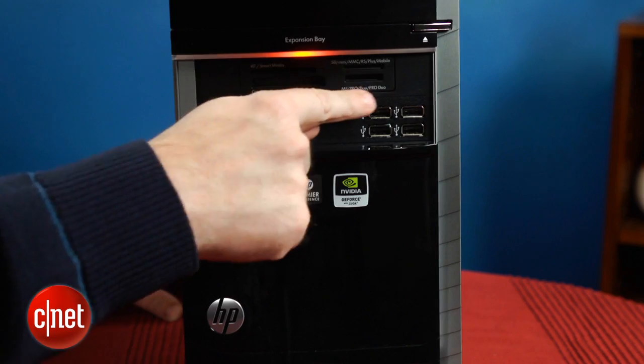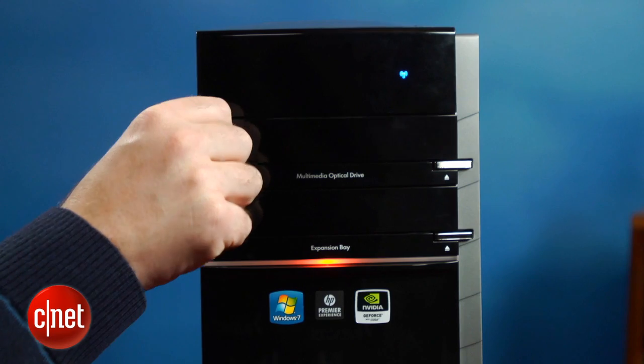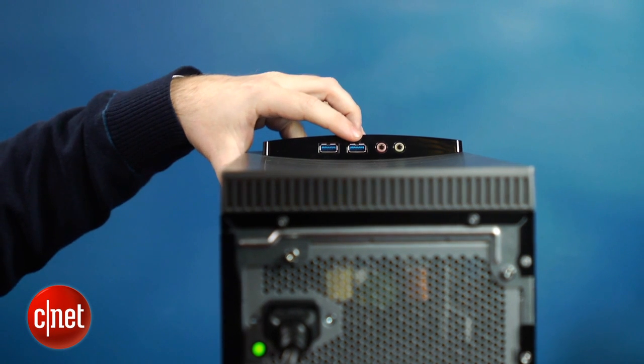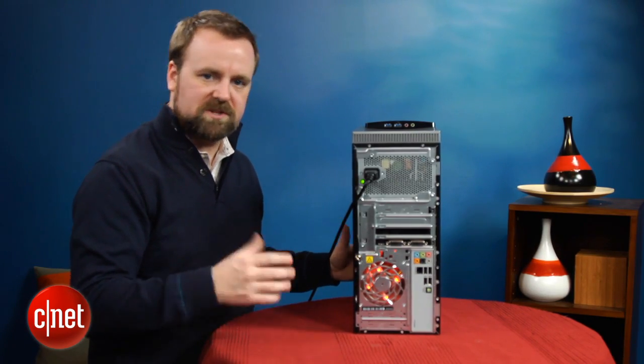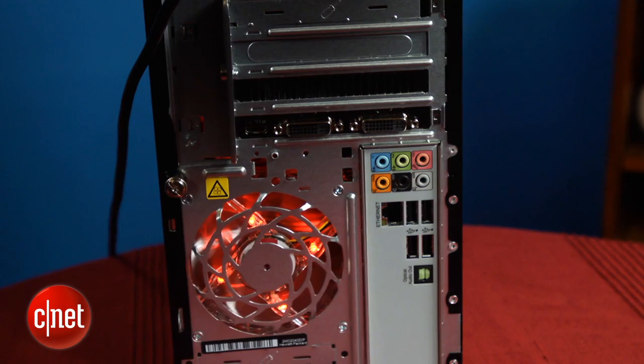Behind this door here, there's a typical SD card reader as well as some USB slots. Behind here you'll see the Blu-ray player. Up here behind this little rise, you've got two USB 3.0 jacks as well as standard analog audio output. It might look a little spare back here in terms of connectivity, but HP has actually covered its bases pretty well. The graphics card has two DVI jacks as well as a mini HDMI output. There's also 7.1 analog audio, a couple more USB ports, as well as the all-important digital audio output. You'll notice the red LED on this fan, just like the one on the front — all that says gaming.